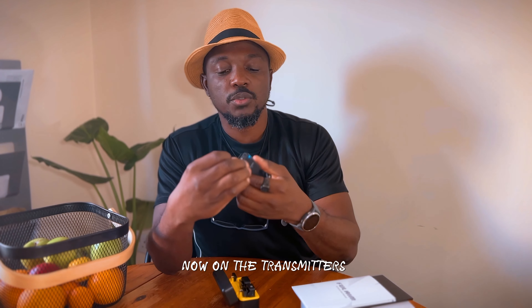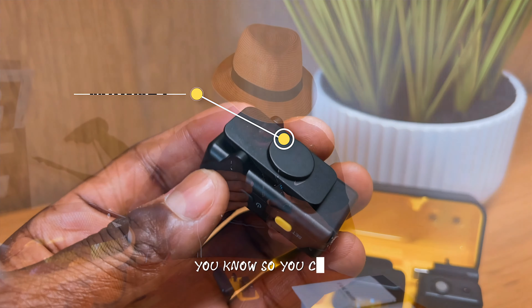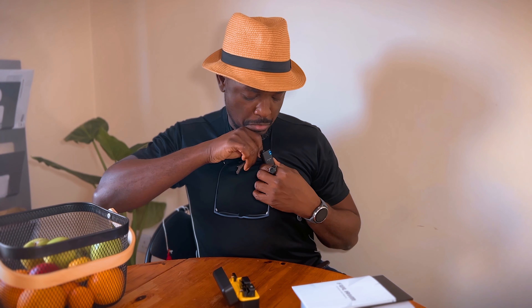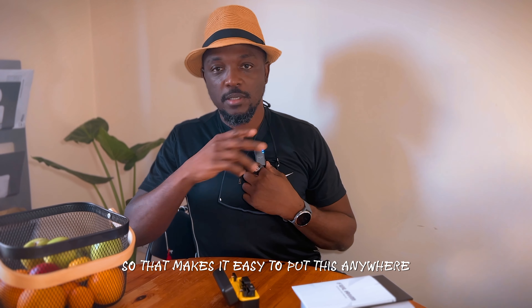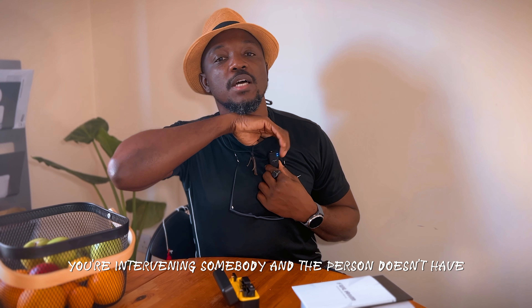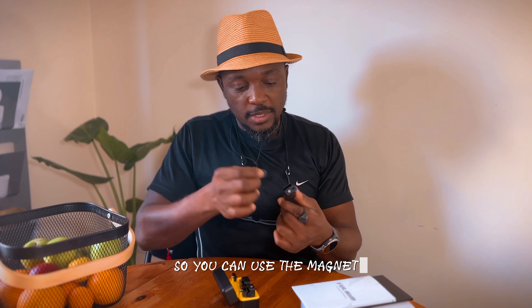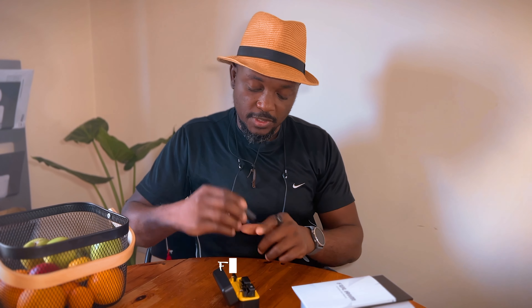Now on the transmitters, you'll see a magnet — a small magnet at the back. This magnet is so you can clip it to your clothing. That makes it easy to put this anywhere, in case you're interviewing somebody and the person doesn't have a part of their clothing where they can hook. Because this has a hook, so you can also use the magnet. Makes life easy.